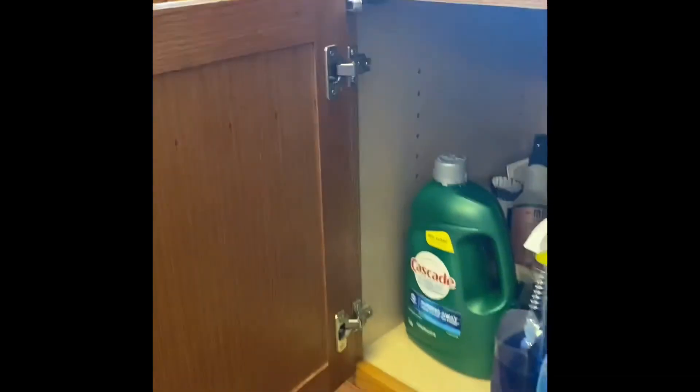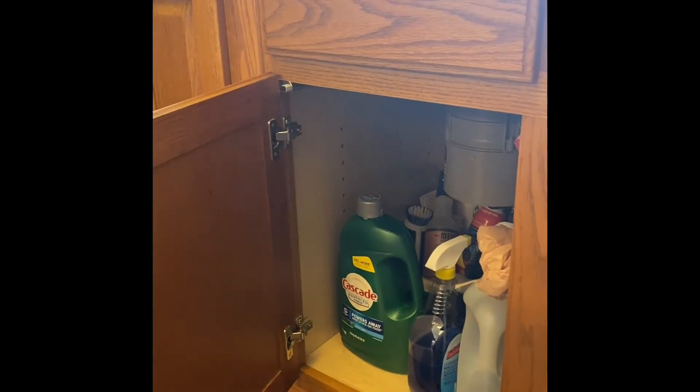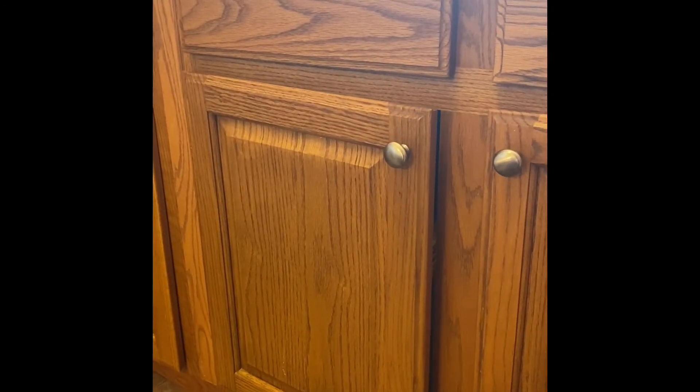I didn't make any adjustments to it or anything. Let's test it out. Shuts really smooth — I like it.